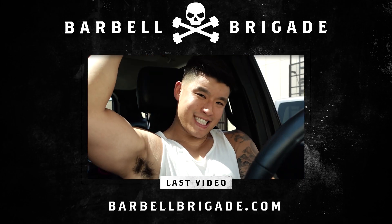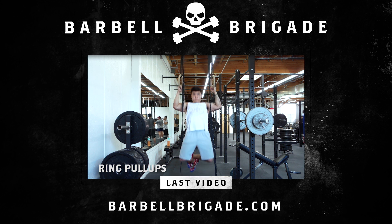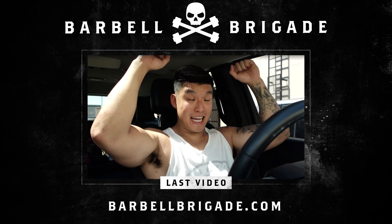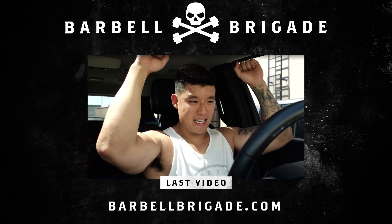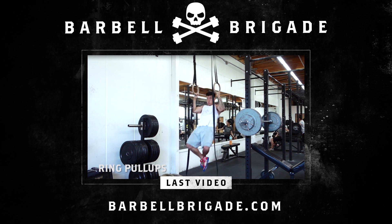I love the ring pulls because it's a more free range of motion — I was able to internally and externally rotate my shoulders, so I was getting a really good range today.